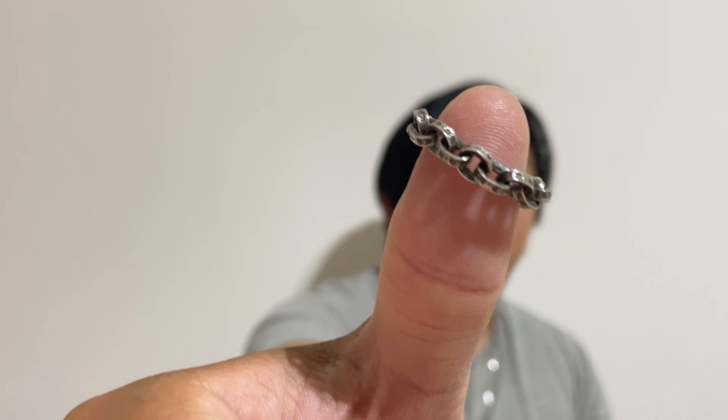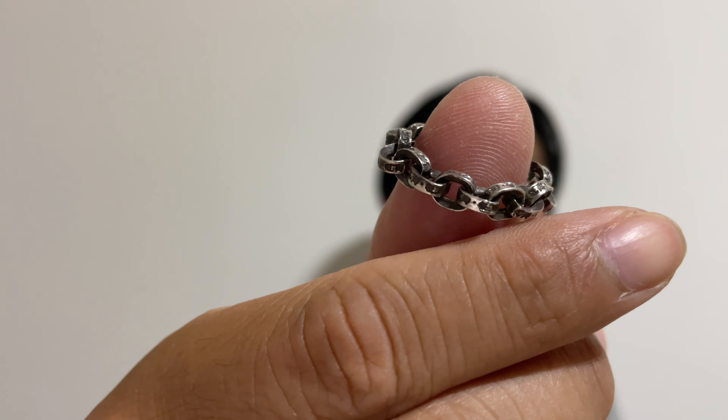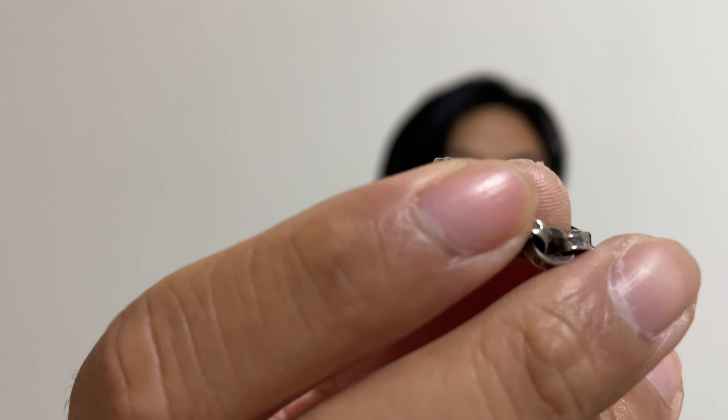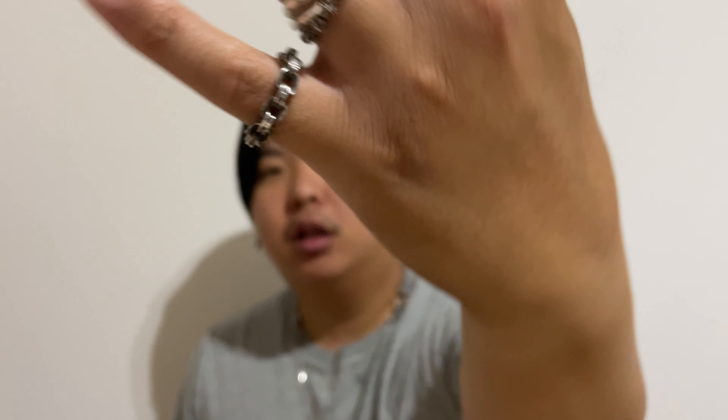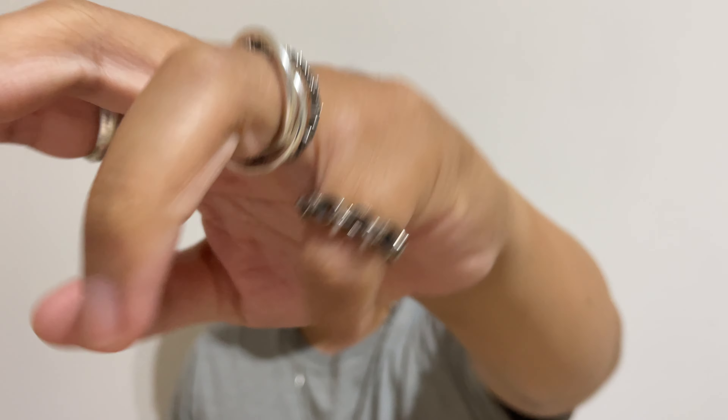Next up, I have a paper chain ring — very beautiful, quite dainty, and it looks very nice on the fingers. This one I'm planning on selling, and it is already listed on the page that I mentioned.